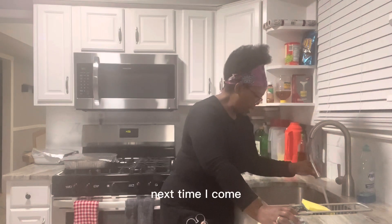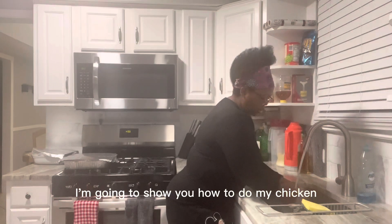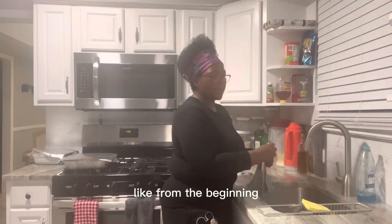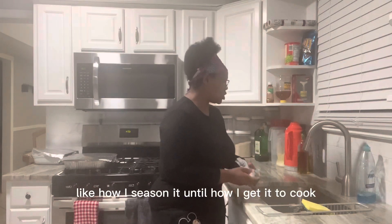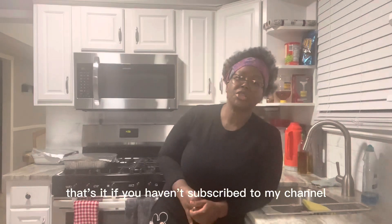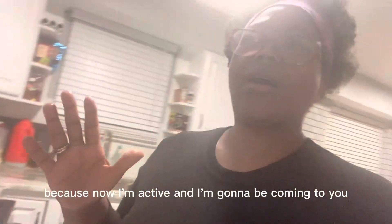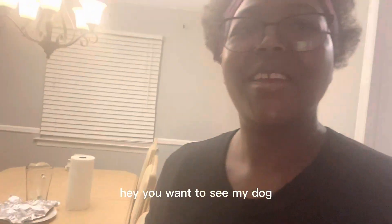Next time I come, I'm going to show you how to do my chicken from the beginning — how I season it all the way through to cooking it. That's it. If you haven't subscribed to my channel, go and subscribe please, because now I'm active and I'm going to be coming to you more regularly.